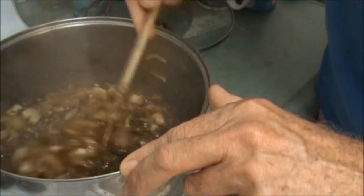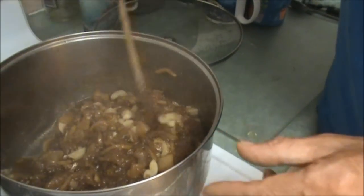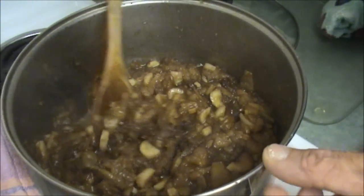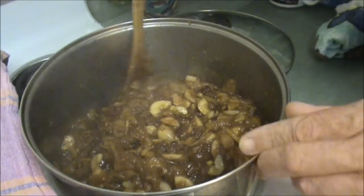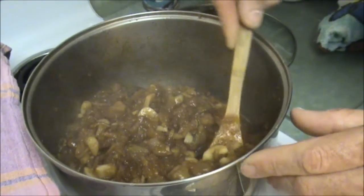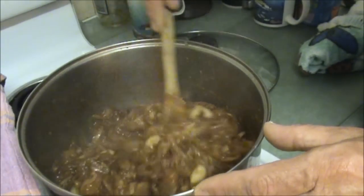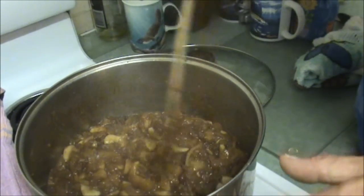I'll let it slowly simmer with the lid on and come back in about ten minutes. Our chutney's finished. It looks beautiful and smells delicious. That's just the nice chutney consistency I'm aiming for. I would have liked to see the bunya nuts get a little bit darker, but it'll probably soak up some colour as it marinades.